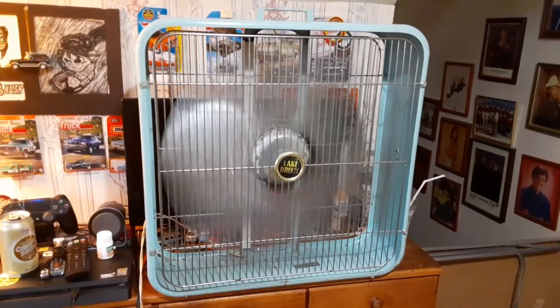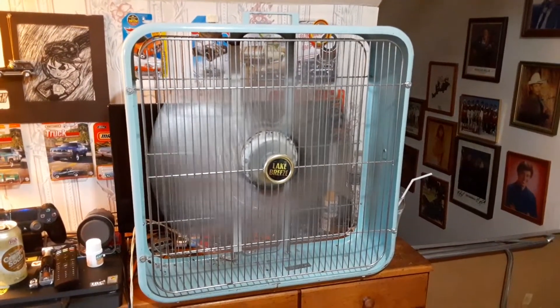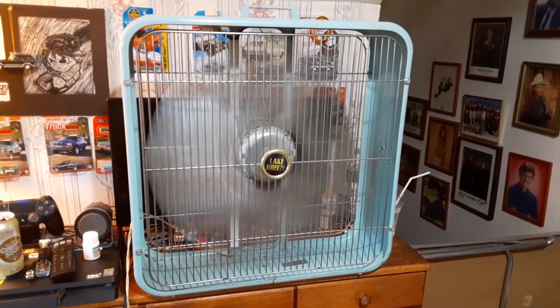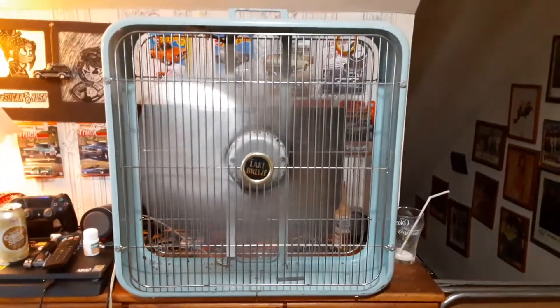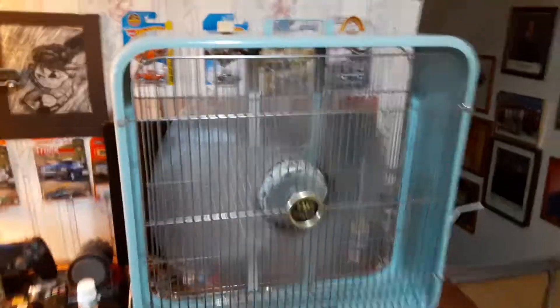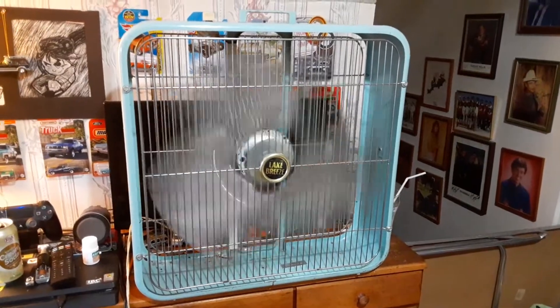It's getting hot again. I figured it was time to bring out some of the metal bladed fans. And here's high. Pretty good running fan.